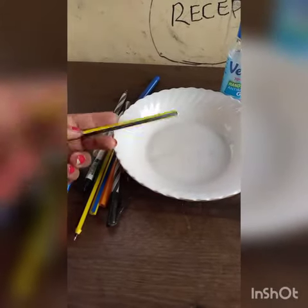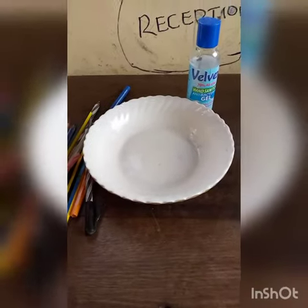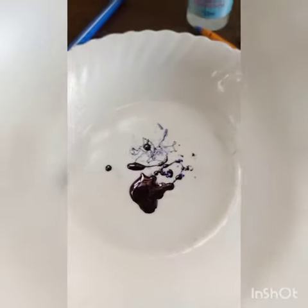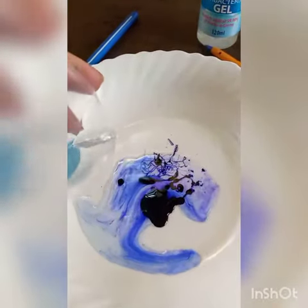Hey guys, welcome to my channel. Today I'm going to teach you how to make paper dye permanent using barrel ink and sanitizer. Let's get started. The first thing is that you need a bowl, and you also need your ink or pens.